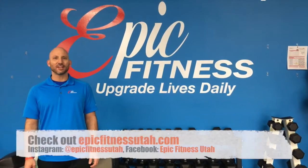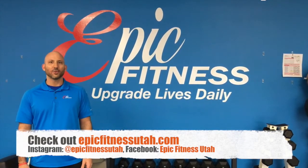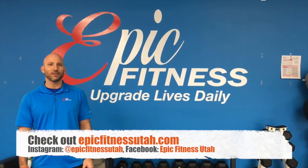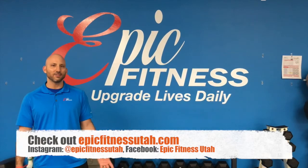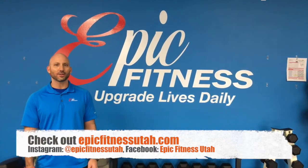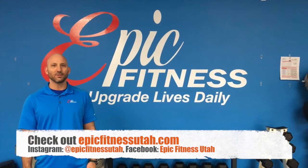You can check us out at EpicFitnessUtah.com, also Epic Fitness Utah on Instagram and Facebook. We have tons of fitness tips every week and do lots of testimonials all the time with all of our clients. Come see what's going on here at Epic Fitness Utah.